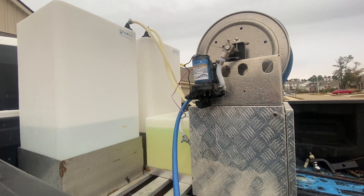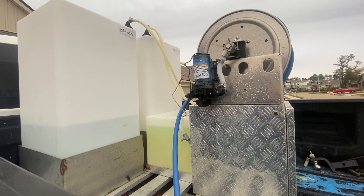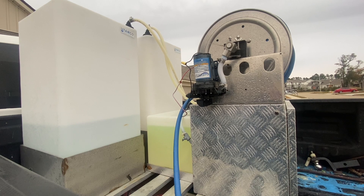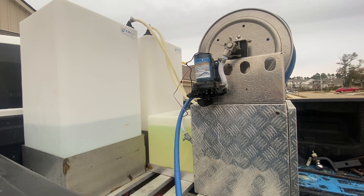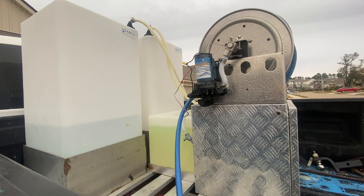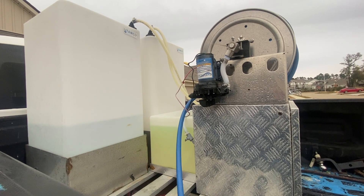Right here we're looking at the softwash skid from Southeast Softwash. We've had this since August 2020, going on several months now. This thing has traveled across the United States and back — we've visited up to five states doing soft washing and commercial power washing.